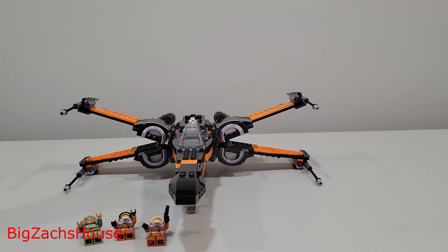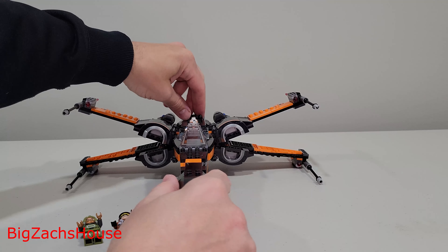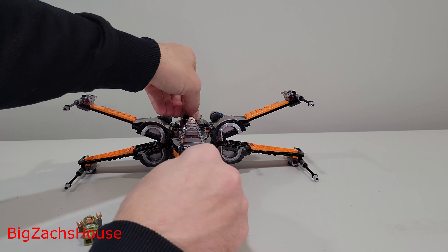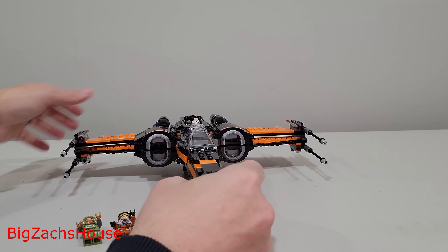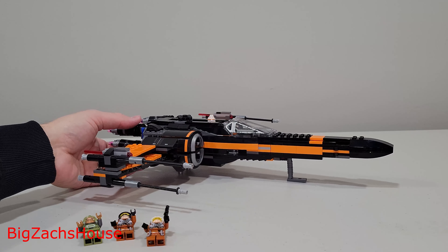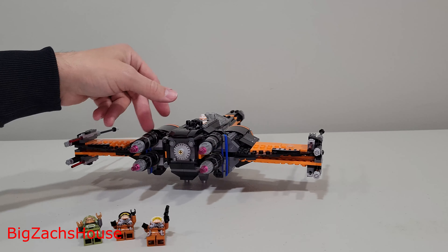When I purchased this, I was a little bit more frugal with my LEGO purchases — I had to pick and choose, and this was the one I liked most. A cool thing about this, just like all the other X-Wings, is that the wings can go up and down just by turning this piece. As you can see, it's a little rough when you do that.